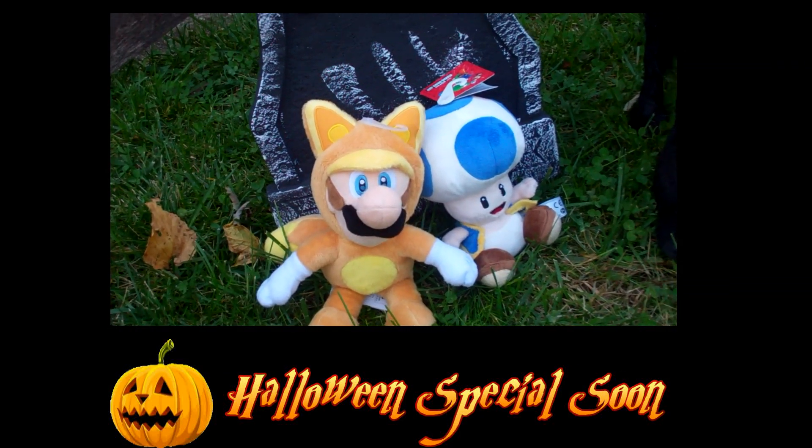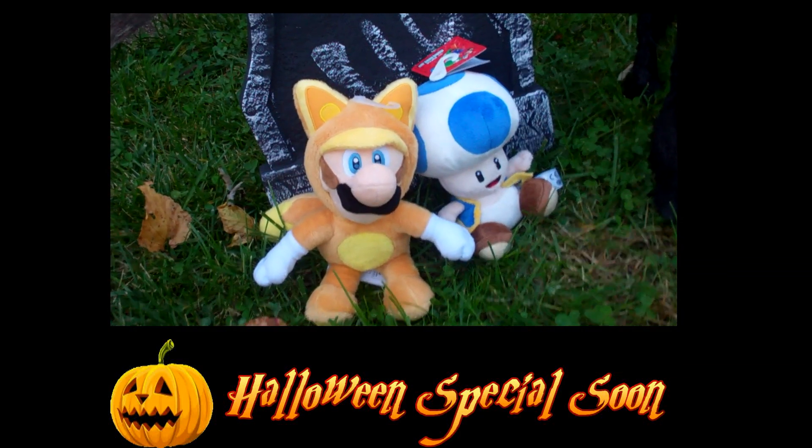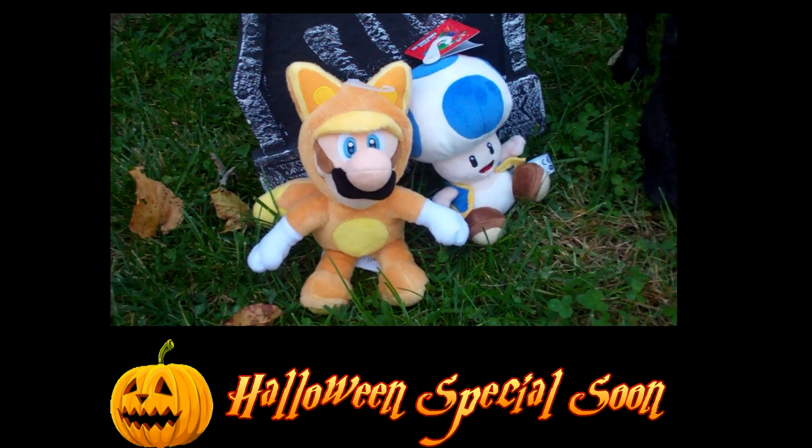Hey guys, this is Plush Bro 1 and Plush Bro 2 and we have some new plushes.